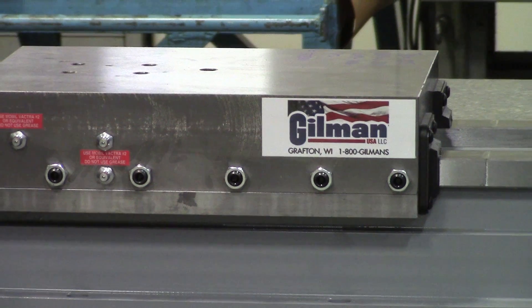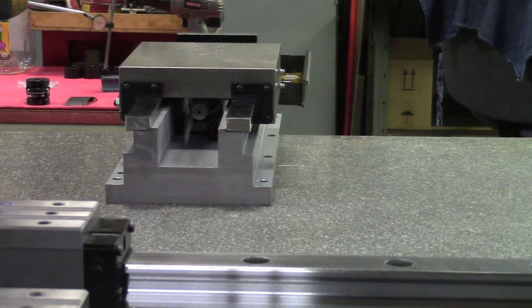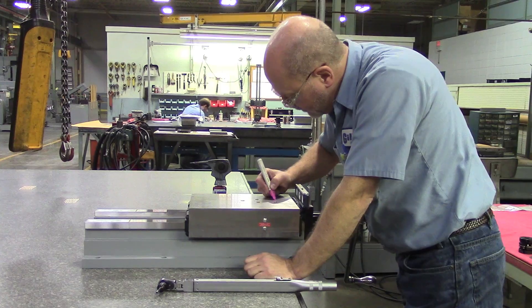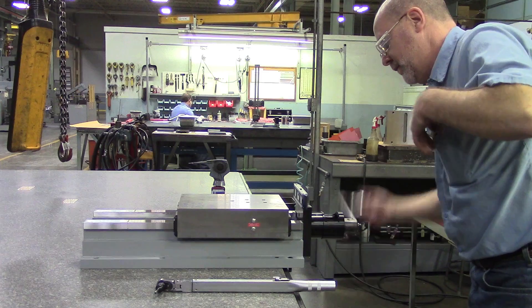A hardened waist slide is a linear positioning device that incorporates precision ground rectangular way guides. Hardened waist slides are used when accuracy, dampening, and rigidity is required when positioning.